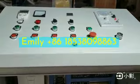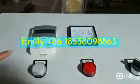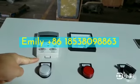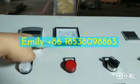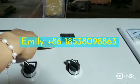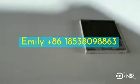Firstly, the control panel. Switzerland ABB brand frequency changer — it's the control panel. Voltage meter. Temperature controller — the brand is Japan Omron.